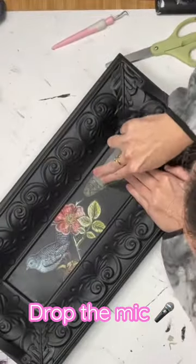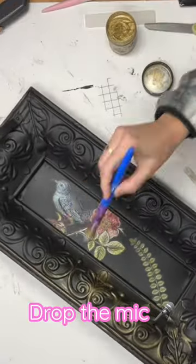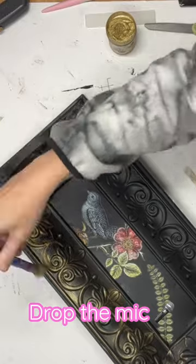After that, you want to spray this down with a clear matte by Rust-Oleum or a clear wax. Now I grabbed that gilded wax. Once again, remember we're going for moody and romantic here.